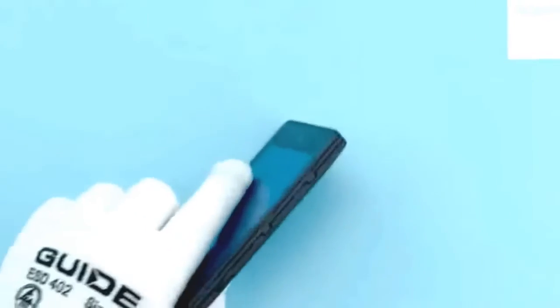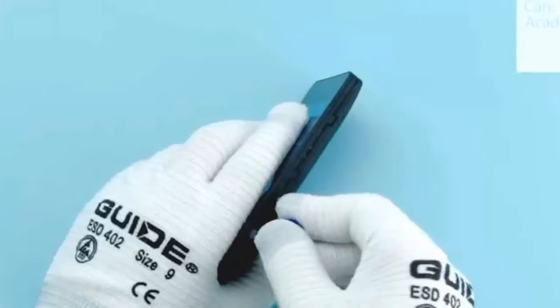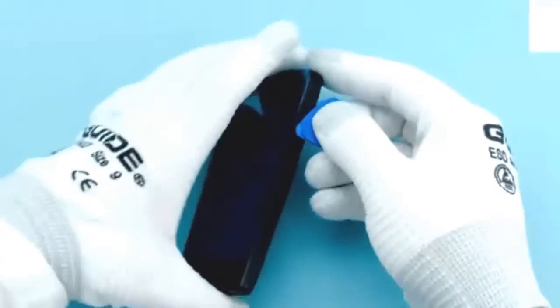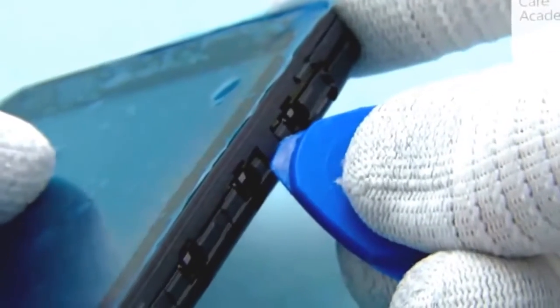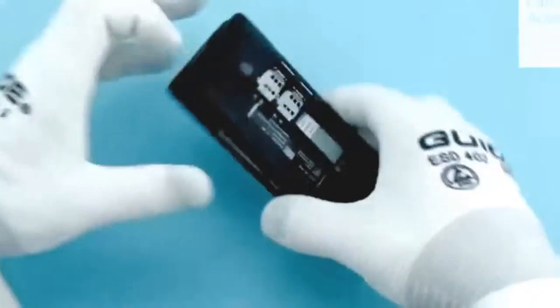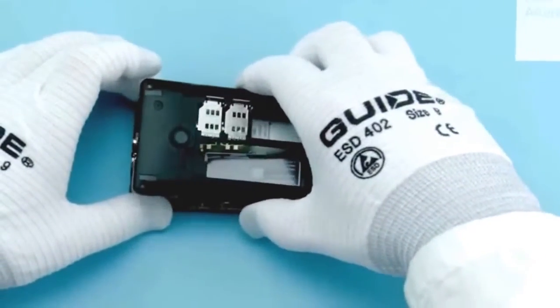To release the D-cover, start from the bottom left corner. Use the SRT6 to release the 3 clips as shown. Next, release the 2 clips on the top end of the device. Release the 3 clips on the right side of the device as shown. Then lift the D-cover and remove it.